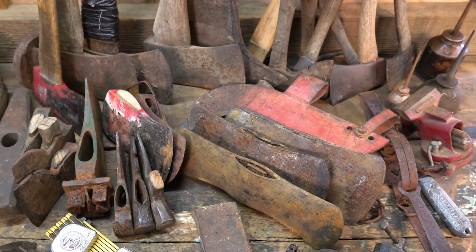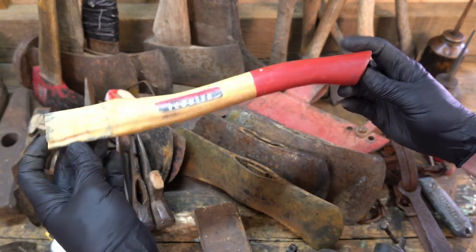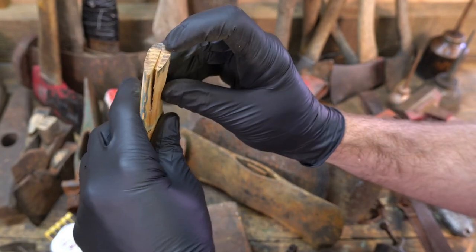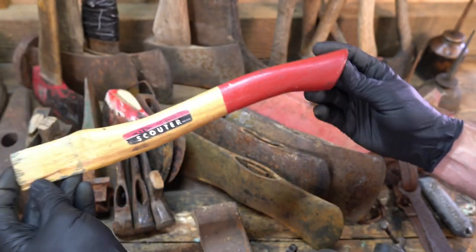A couple little hammers. A pretty good condition hatchet handle other than a really poor kerf cut into it, but still a keeper.